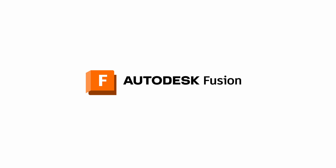Also sponsored by Autodesk Fusion since they provide a license for me to use for my creator projects.